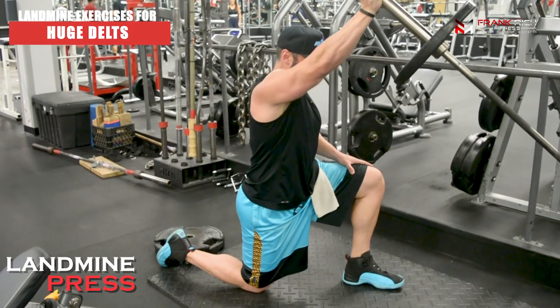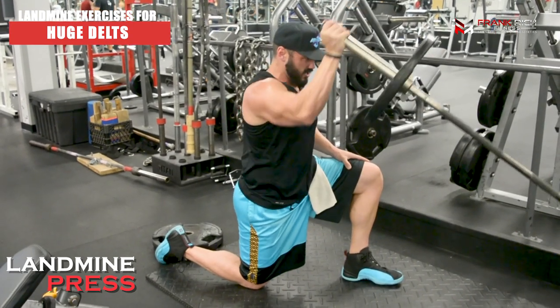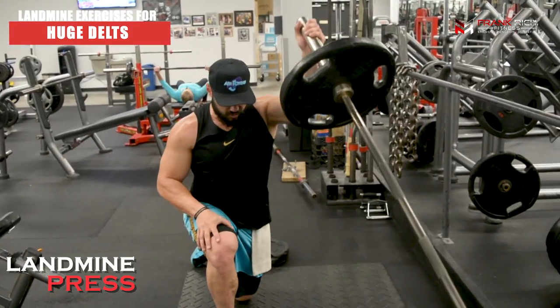One thing I like about this range of motion is it enables you to get a better range at the bottom of the movement. With a standard shoulder press you're limited by your external rotation, but by slightly moving your arm forward in front of you, your shoulder naturally gets a little deeper into the press — a better stretch at the bottom. Make sure you're working with a load you can control, and by doing just one arm at a time you're also getting core stabilization and activation.